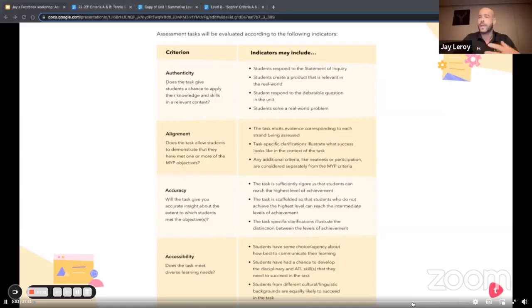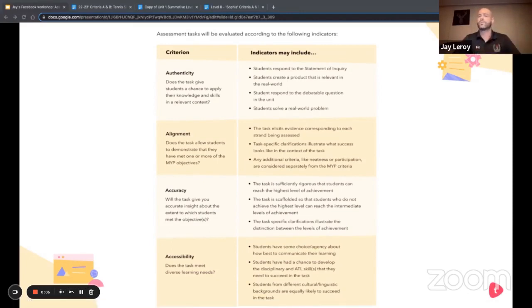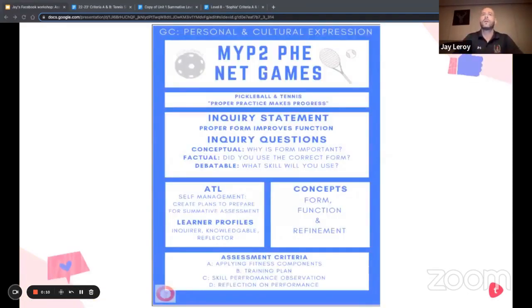Assessment tasks don't always cover the teaching aspect, so we don't always know what's going on in the teaching phases. To give a little background: in my last session, we talked about this unit briefly. It's a long unit, about 10 to 12 weeks. We start with a pickleball formative exploration and then move into a summative phase where we use tennis to explore the inquiry statement and the concepts in the ATL.